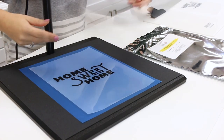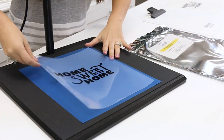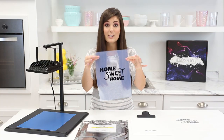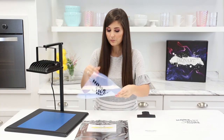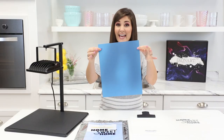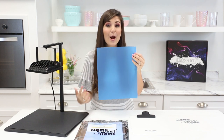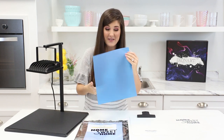Now we're gonna take apart our sandwich. We're going to remove our clear top and also remove our design — keep in mind the design is reusable. We're going to take off our film. Now it looks like nothing happened — this is normal so don't be alarmed. I promise it worked.